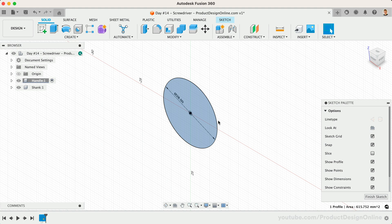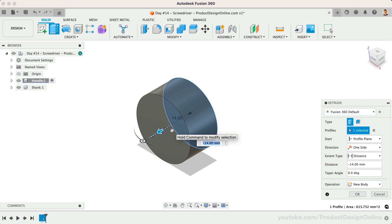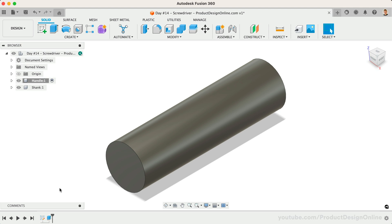Don't forget to save your design file if you haven't already. Remember that Fusion 360 saves files to the cloud, which means you'll always want to save the file right away, followed by saving versions as you design key parts of your design.